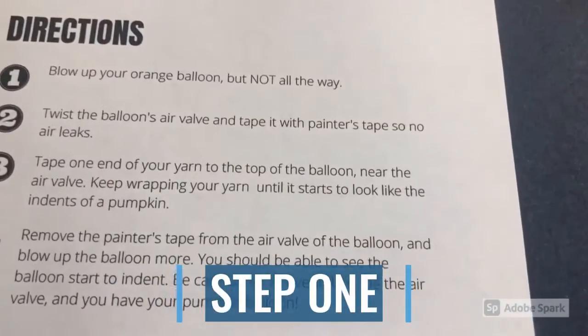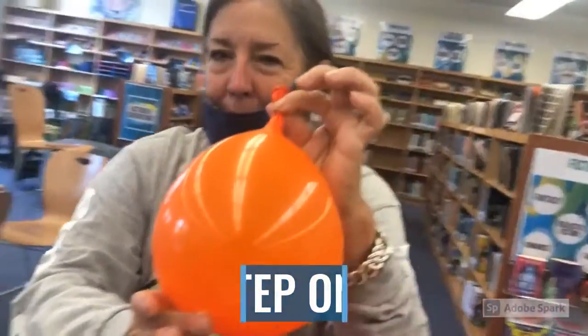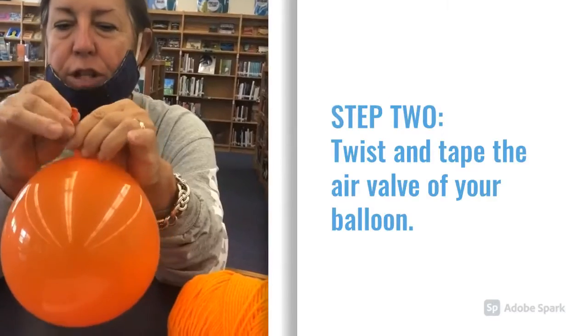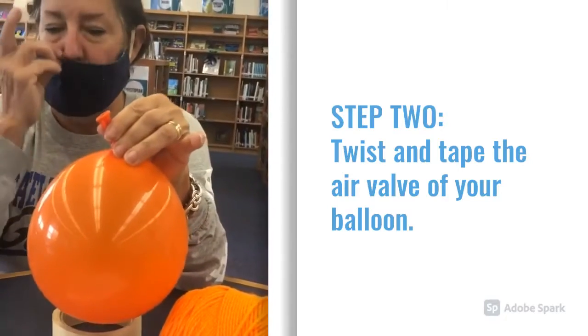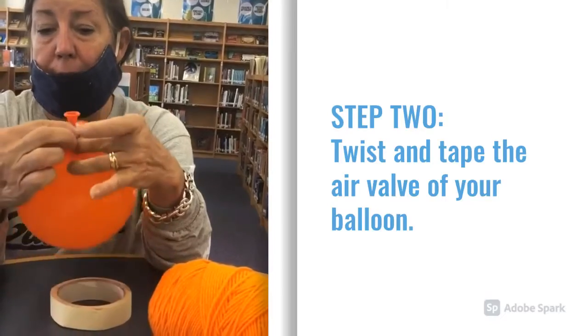The first step is to blow up your orange balloon, but not all the way — just about this big. Once you've gotten it to about this size, you do not want to tie it. Just twist the top to hold the air in temporarily, and then get a little piece of painter's tape or masking tape and close it off to keep the air from coming out.